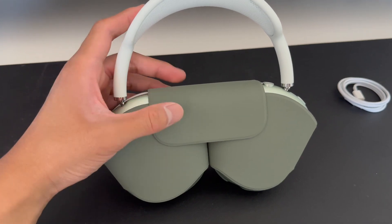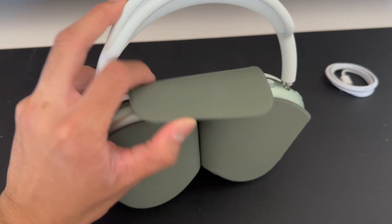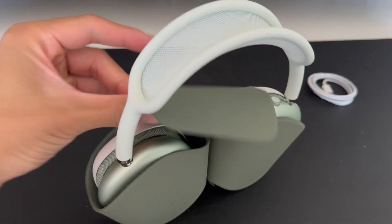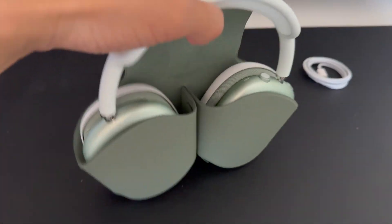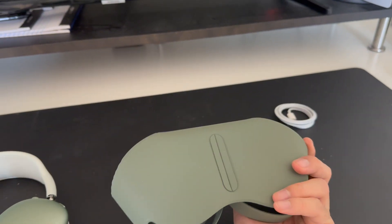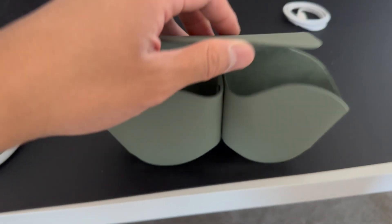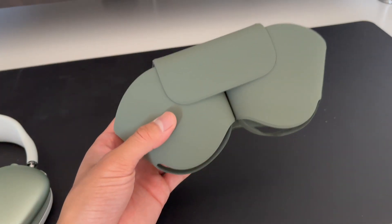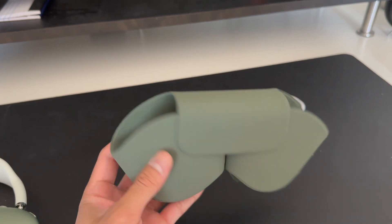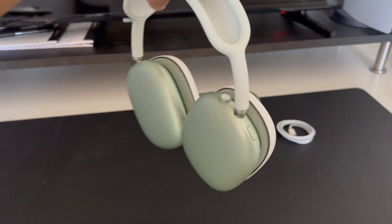I fully unwrapped the smart case — it was hard to do with one hand so I did it off camera. The smart case is magnetic at the end to keep them locked in. It's pretty simple, nothing too fancy. It does have that magnetic closing seal feature, but it basically protects your AirPod Maxes when you're not using them.